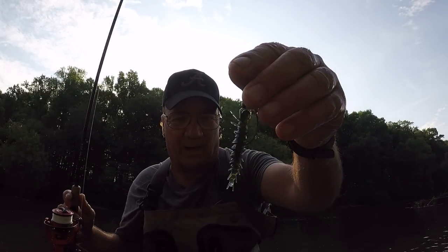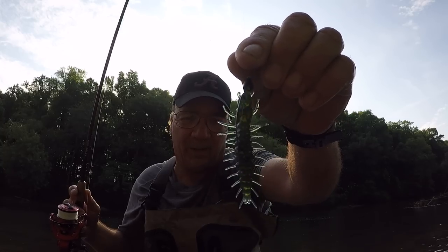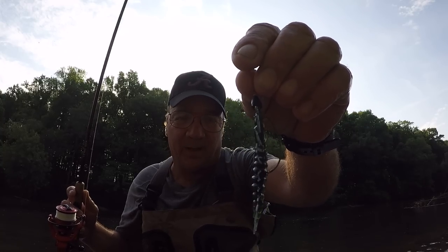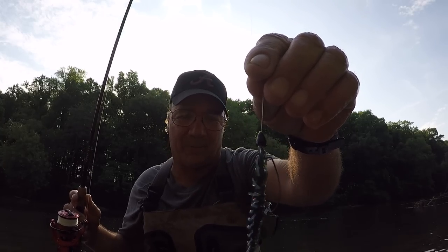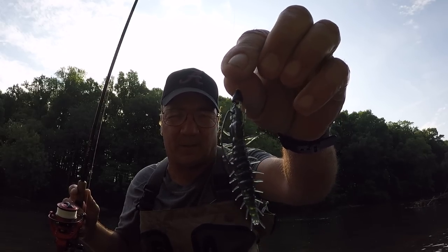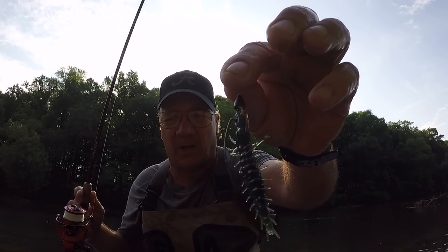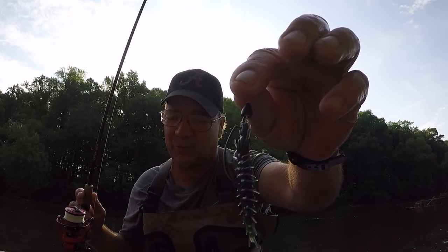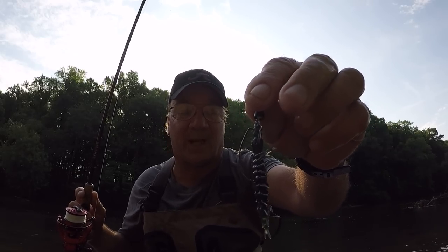This is a Niko Helgramite. And what I have in it is a 1-0 Gamakatsu EWG. That's the one I prefer. Everybody's different — a lot of people don't like EWGs, but I do. A size 1 could possibly work in it, but I've been having a lot of luck with a size 1-0.